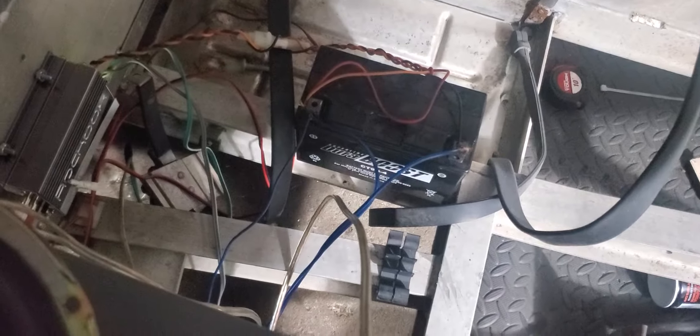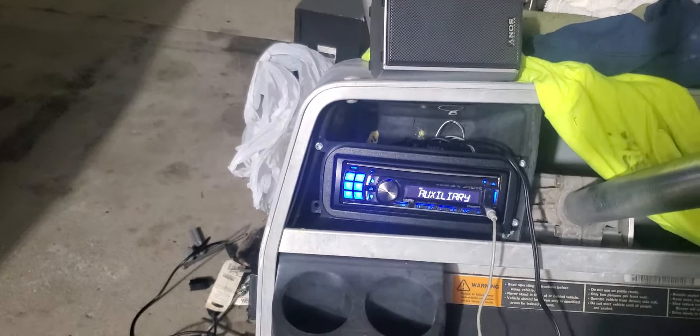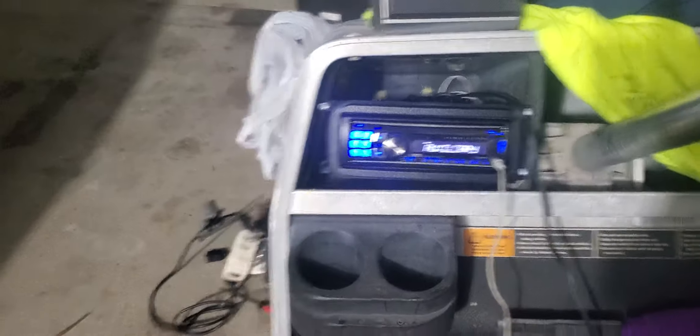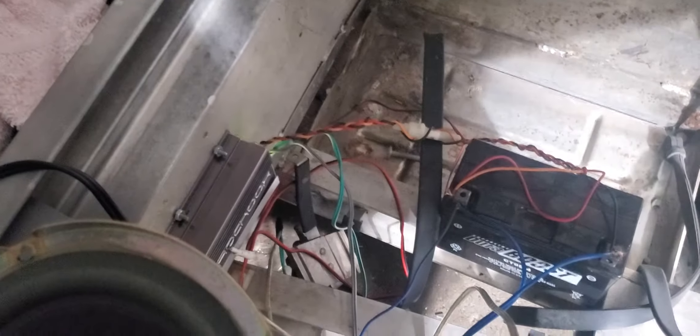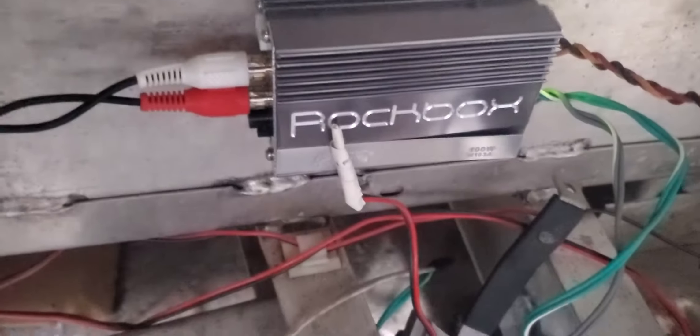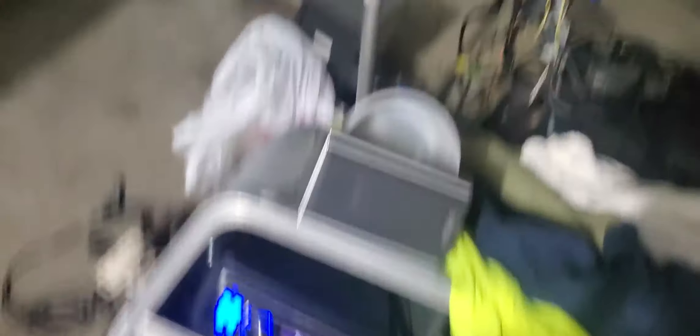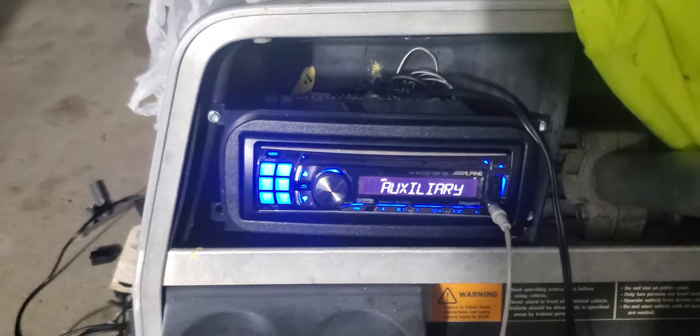We're gonna make an enclosure and probably mount it into the side right there. This little battery is surprisingly powerful — I've been running off it for a couple of hours now and it's still at 12.4 volts. I think I started at around 13. I'm running that amp — all gold stuff, gold-plated tips. You can't really find these anymore. It's about 50 watts total.